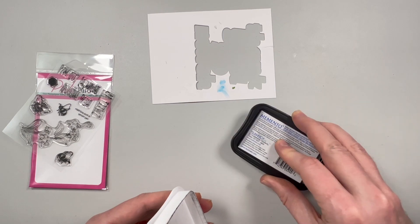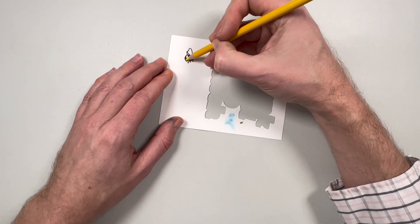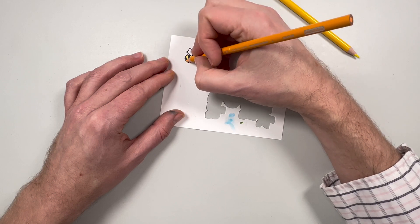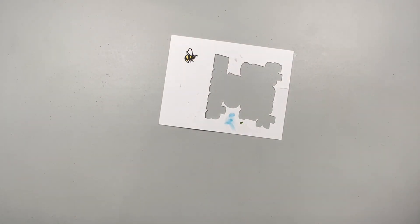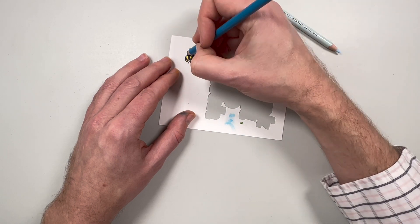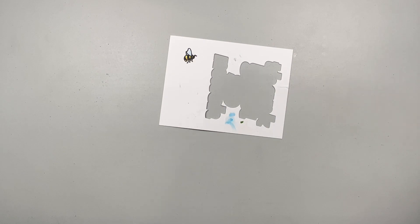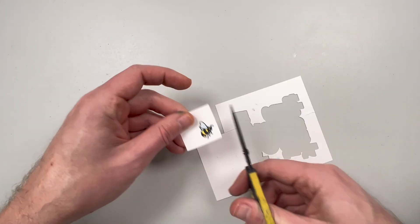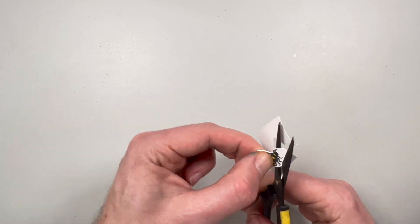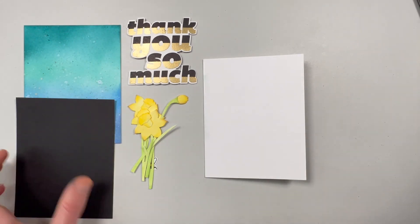For my fussy cut piece I'm going to stamp this bee down — the ink doesn't matter, any ink is fine — because I'm going to use pencil crayons in yellow and blue, staying within my color parameters. I was going to try to create a little texture on the wings but my pencil crayon wasn't sharp, so it made big thick lines. I went over again with a lighter blue and then fussy cut the bee — not too bad, a little bumpy but not terrible.